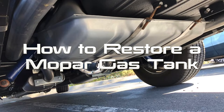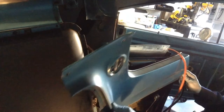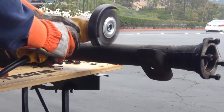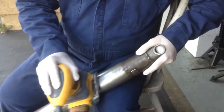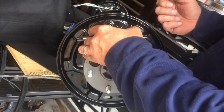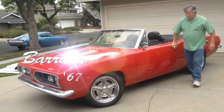On this episode of Barracuda Restoration: how to restore a Mopar gas tank. I'm Angel Garrido and I'm restoring my dad's 1969 Plymouth Barracuda Fastback. Follow along as I show you how I restore this classic A-body muscle car to OEM standards. I include suspension, steering, differential, engine, interior, brakes, trim, and more. It's all here on Barracuda Restoration.